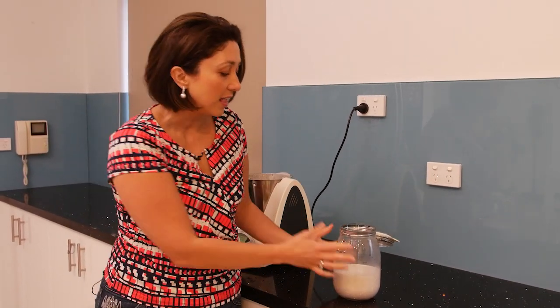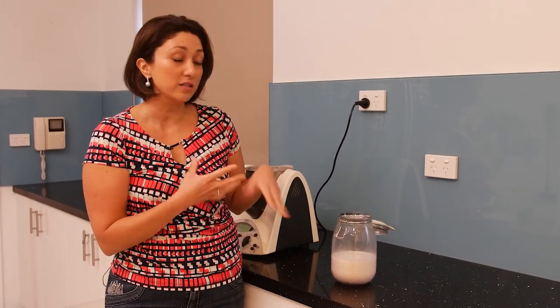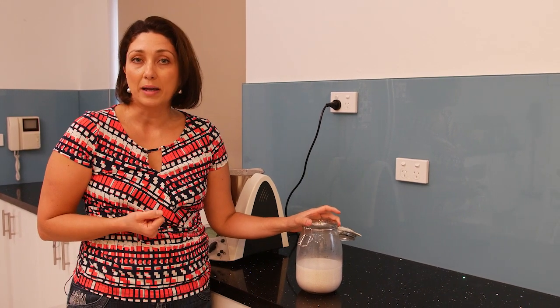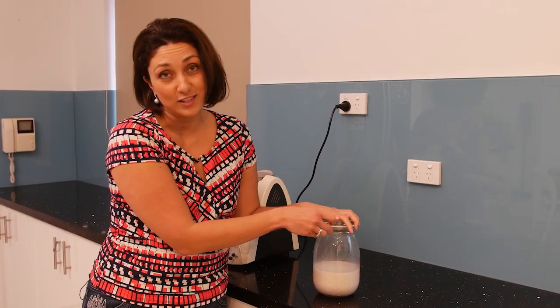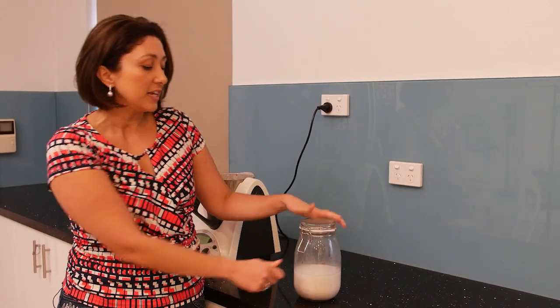You will be able to store this for a couple of days in the fridge. Just get a glass jar, put it in — you can use this for cereals, smoothies, or anything that you would ordinarily use milk for. We know that a fertility diet is best to be gluten-free and dairy-free, and that's why making your own nut milk is a really good way of going about things. You can basically close it, put it in the fridge, or use it straight away and enjoy.